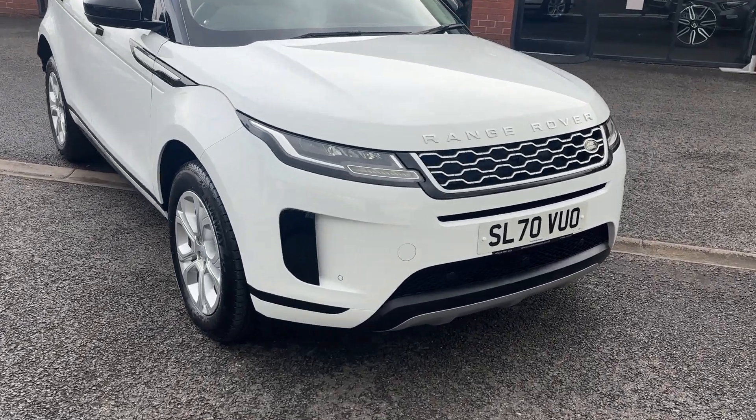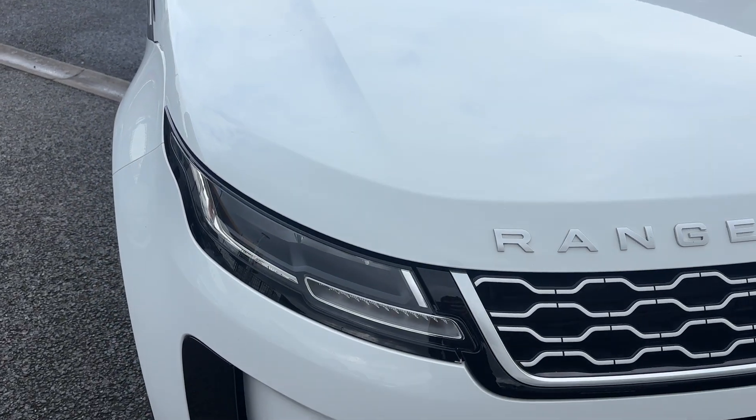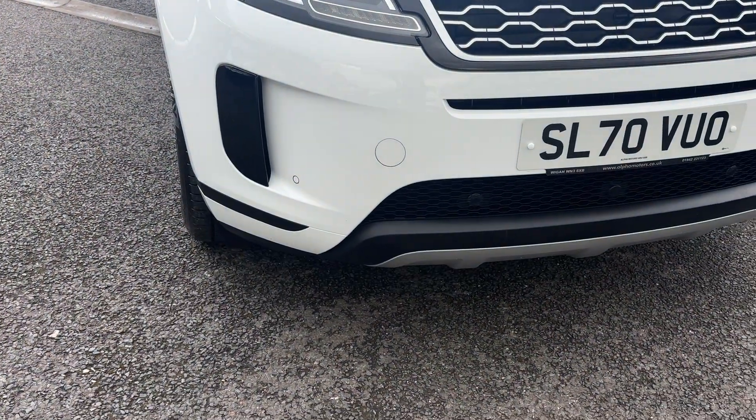You've got the Range Rover badging on the front bonnet, and taking a closer look the bonnet is free from any major stone chips. You've got the lovely chrome detail in the centre grille, and on this one you've got front parking sensors.